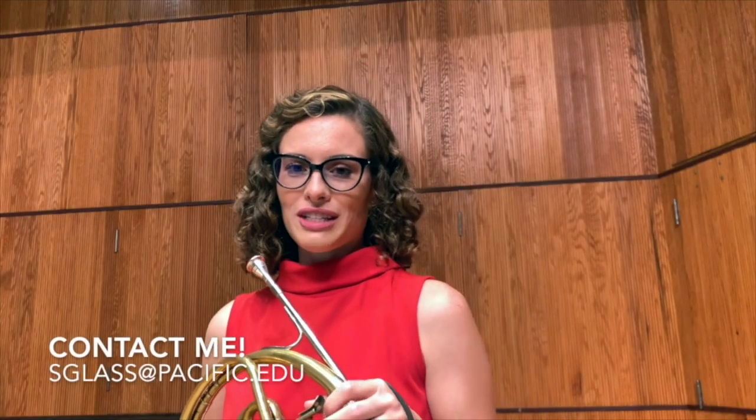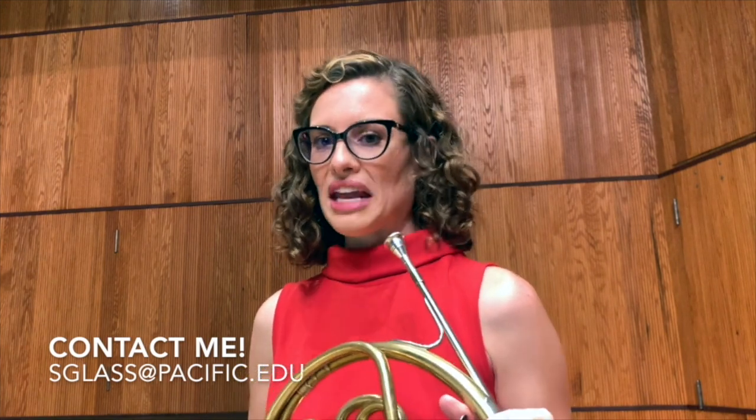Thank you so much for watching today. I hope this helped you in preparing for your all-state auditions. If you have any questions, feel free to reach out — I'm happy to help. Thanks again, and good luck with your audition.